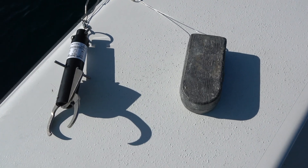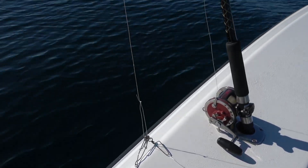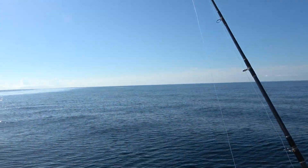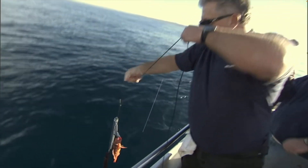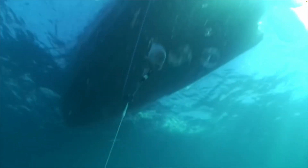Be sure to have descending gear rigged and ready before your fishing trip. You can attach the device and weights to a heavy-duty rod and reel you set aside for descending, or you can use rope to hand-line the device and weights down to depth and back up again.